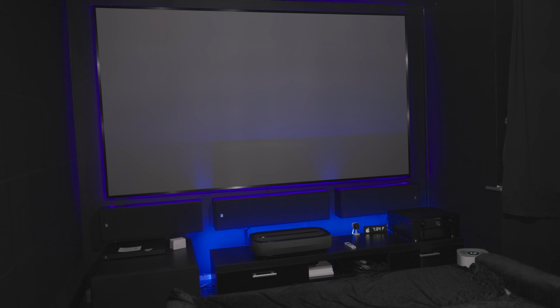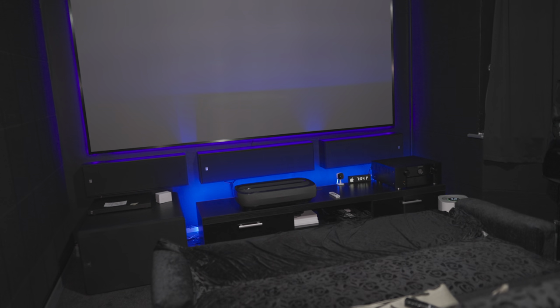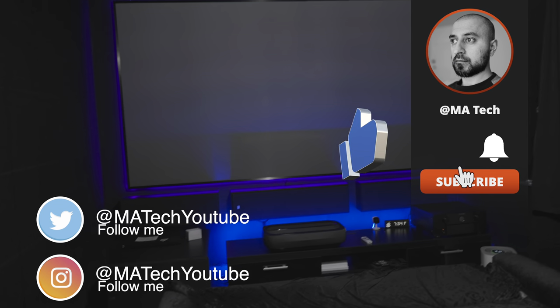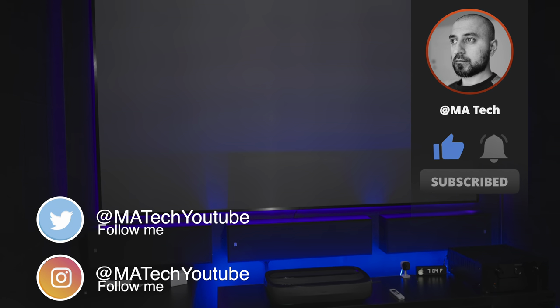We're enjoying it and making use of this almost on a daily basis now. Any opportunity to watch content — especially the World Cup — we've been watching on the big screen, and it's really great for that. Stay tuned for future updates, please subscribe and hit the notification bell so you don't miss future videos — thanks very much for watching.